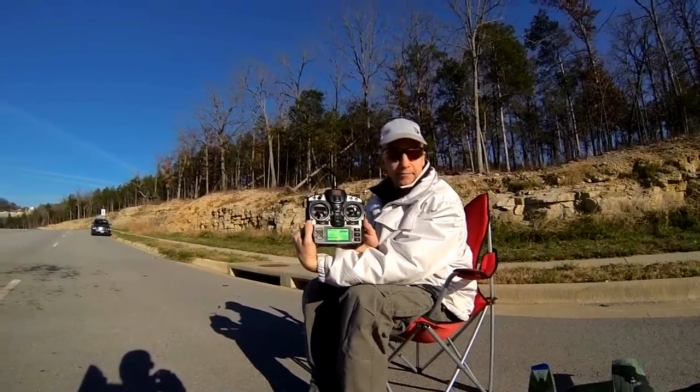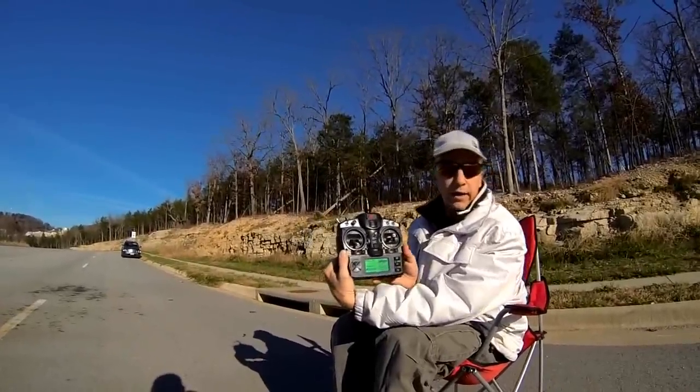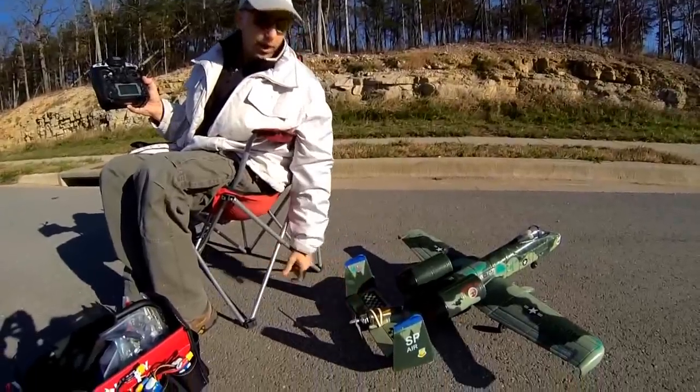Today we're flying with a Flysky and I've got it on dual rate and I also have it on Expo for this A10 over here. What's unique about our A10 today is it is a pusher prop.